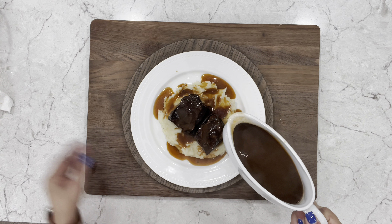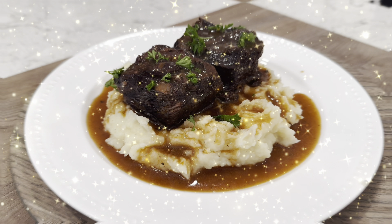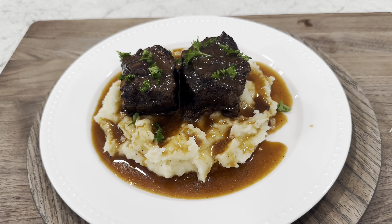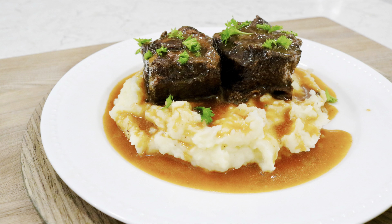I can't wait to have some. You can garnish with a little bit of parsley. And here you have it — layers of savory beefiness and wine-braced flavors will have your mouth watering from the very first bite. I hope you give it a try.